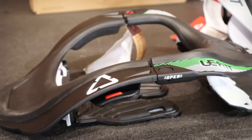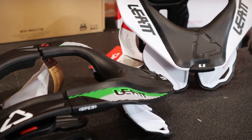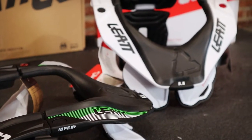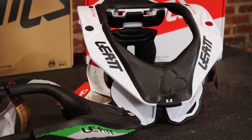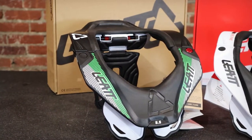The weight on these is going to come in at 1.75 pounds. There are two sizes: small/medium and large/extra large. I will put some links down below to those sizing charts to help you out.